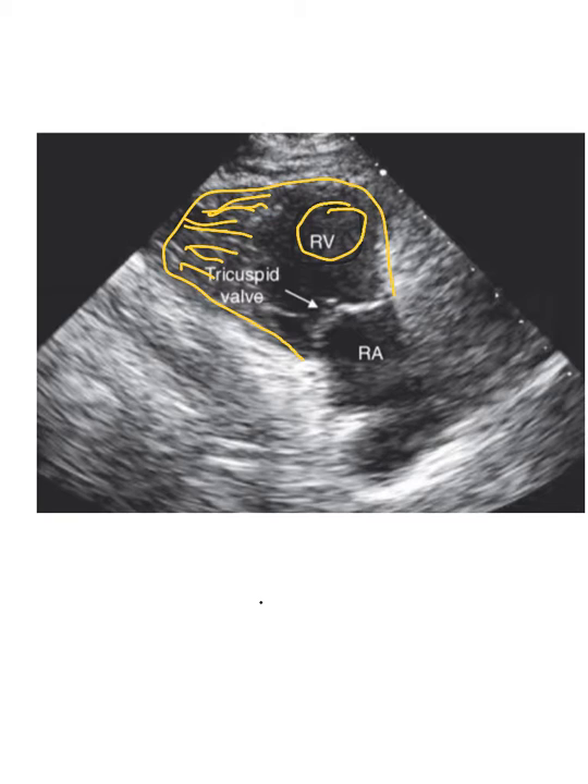And then you have the posterior leaflet of the tricuspid valve — I'm sorry, the anterior leaflet is here, the first one I drew, and the posterior leaflet is here. Those are the two leaflets that you see. Don't hold me to that, I could be wrong, it's been a while. And then obviously the RA is here. So we've got right atrium, right ventricle, tricuspid valve.